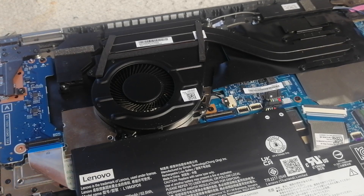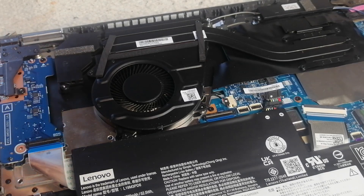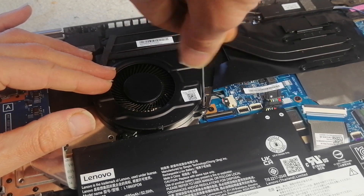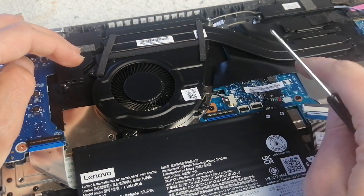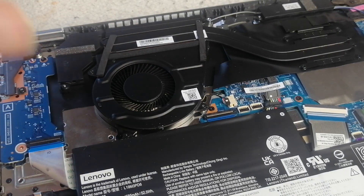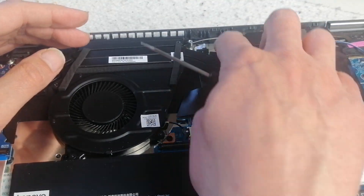There's no obstruction — there wasn't much at all between the fan and the air vents. Once you're done you can put the battery back in as well. Now that you've got the bottom of the laptop open, it's also a great time to do a thermal repaste.